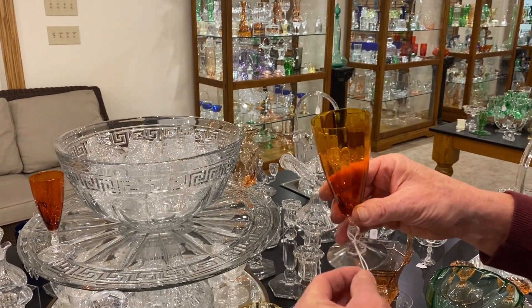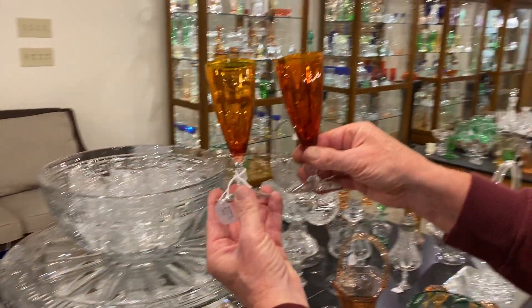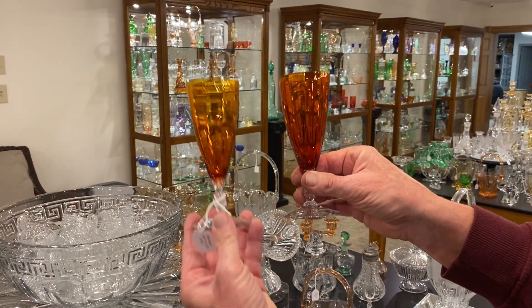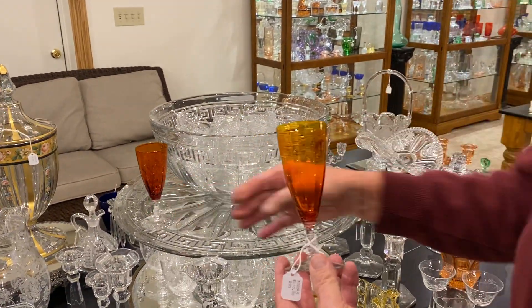We have Duquesne two parfaits and they're priced $110 a piece. One of them is a dark tangerine, one of them is a light tangerine. So if you want one, please specify which one you want. The price is the same on both of them.